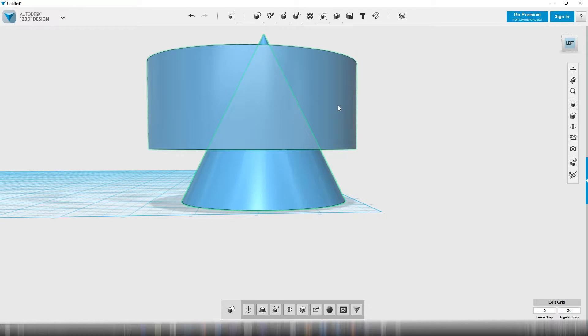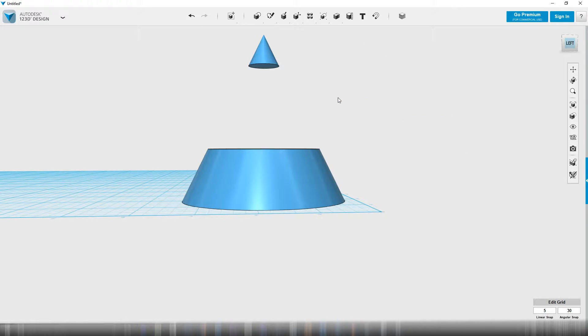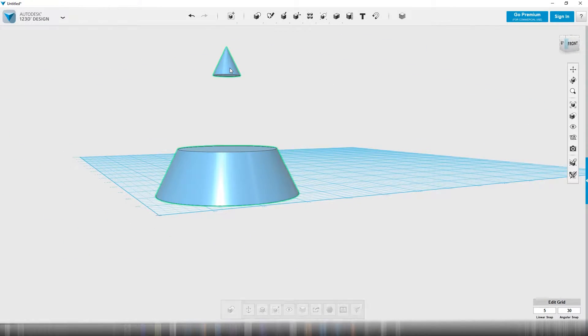So I'm going to take these two items and separate them. There's this subtract operation — you take the first thing and subtract the second thing, press Enter, boom, gone. That's kind of weird that this is floating up there.